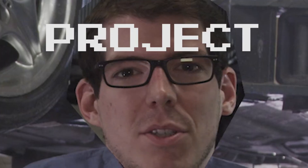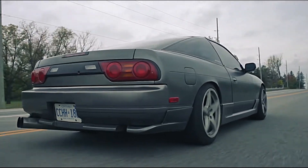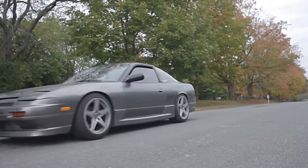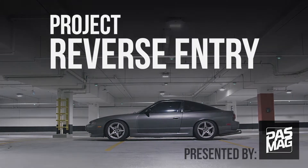Previously on Project Reverse Entry: the idea behind the project is doing the opposite of most S13s. I purchased a track-beaten, worn-down S13 with an SR20 swap, and I'm bringing it back to the perfect street car. This is the reliability chapter of the Reverse Entry project.